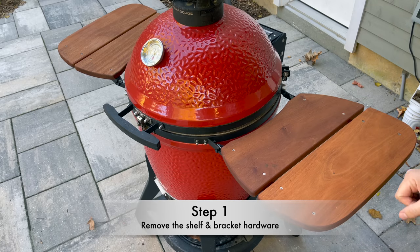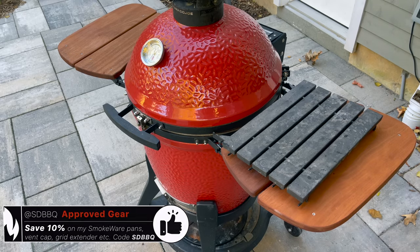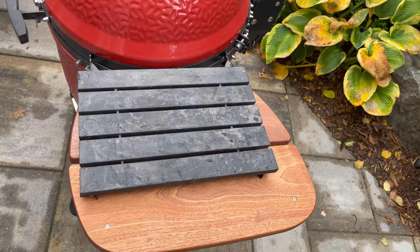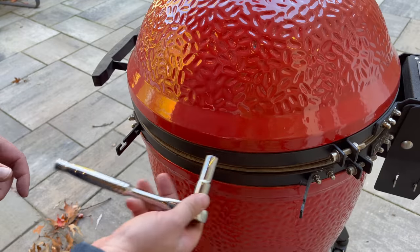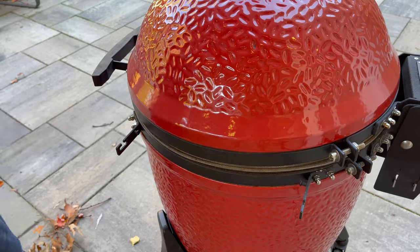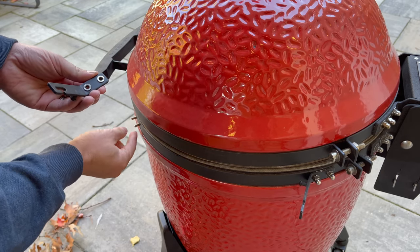We're going to start by removing our side shelf components and checking our bands, since this is much simpler when they're out and accessible than trying to work around behind them in a table. Starting on the Kamado Joe Classic 3, first we remove the side shelves — mine are the upgraded Smokeware side shelves, a little bit larger than stock but they come out and go in exactly the same way. Using a 10mm wrench, remove the bolts to get the brackets off. Make sure you catch the washers, as we're going to put these back on the spring-loaded screws built into the band.